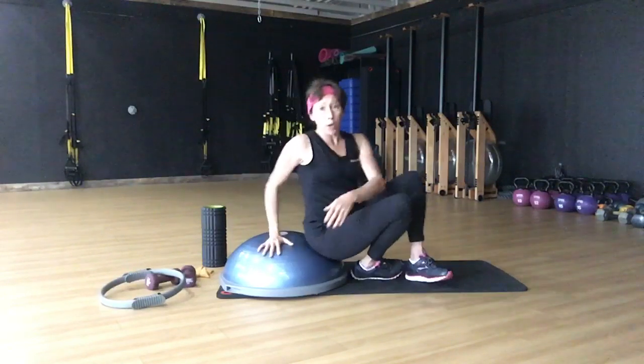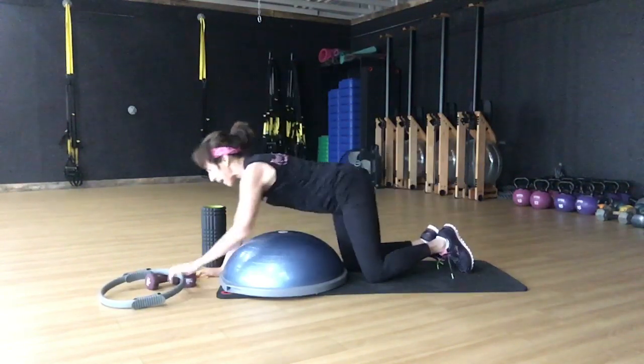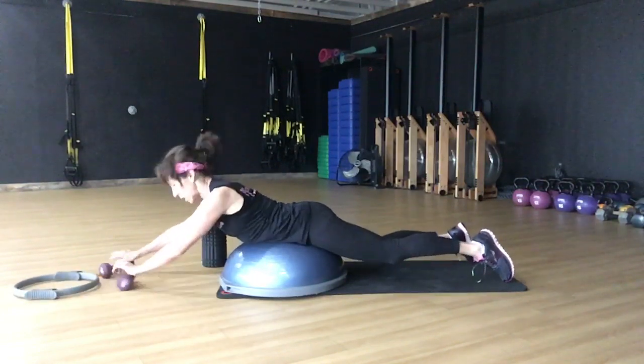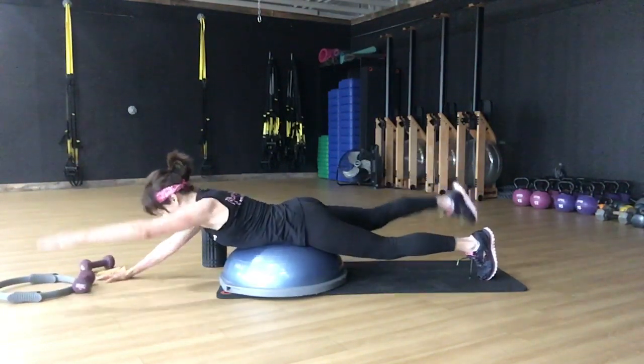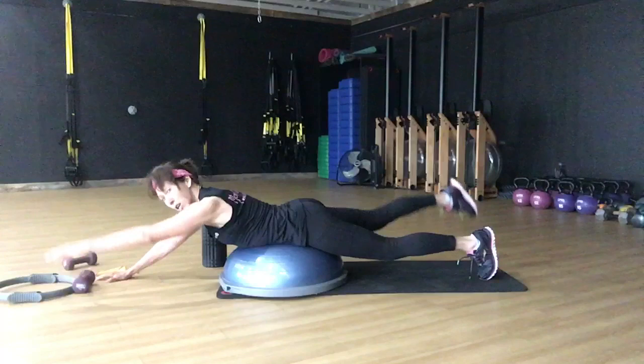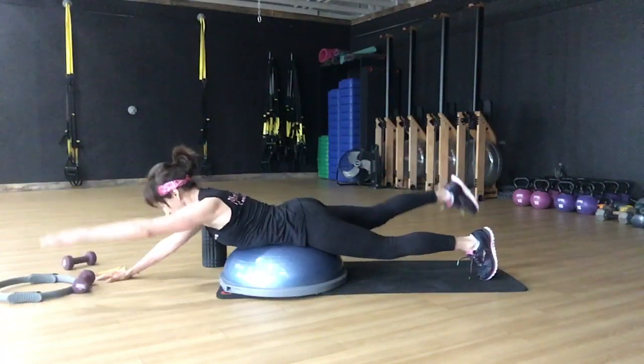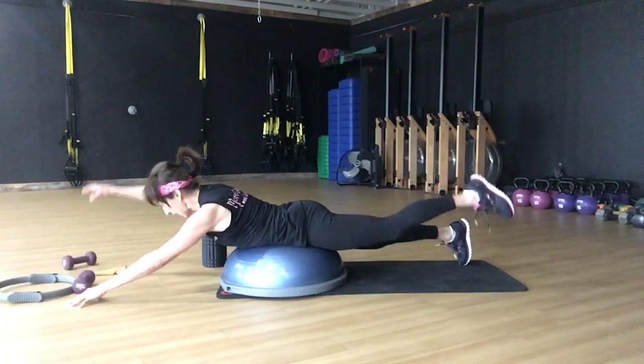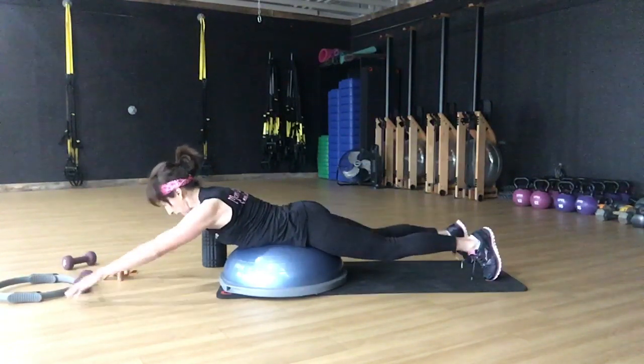So immediately we're going to flip over. We're going to bring our fingertips out. Put your belly button in the center of the Bosu. Engage your glutes. We're going to lift our left arm and right leg eight times. Keep that tailbone tilted under, and then the other side eight times. So we're going to strengthen front and back — eight times each way.